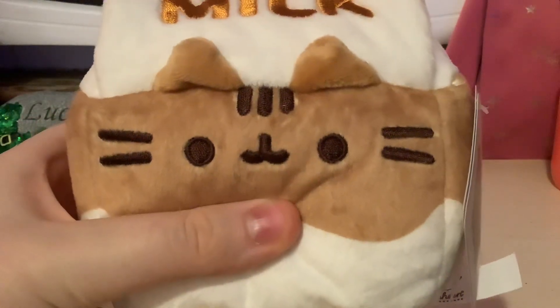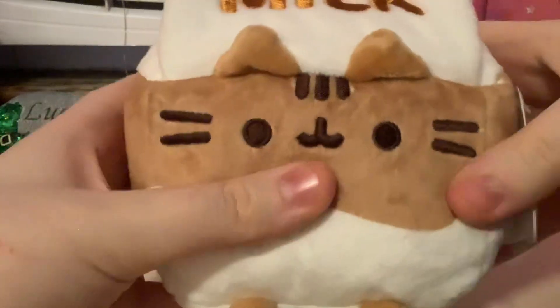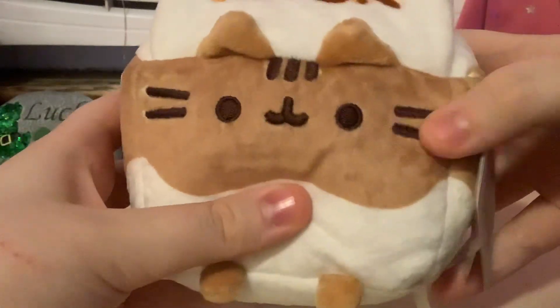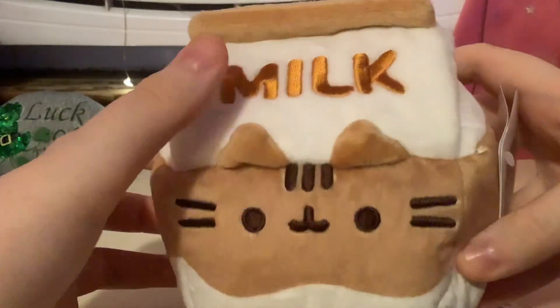Let's take a closer look at the face. You have these two little ears here. Three chocolate, or like dark brown stripes at the top. And we have these dark brown whiskers. And the little face, and the little paws down there. It says milk in brown letters at the top.